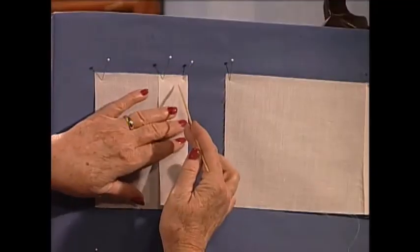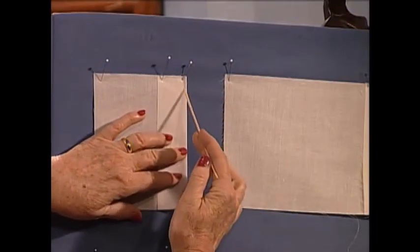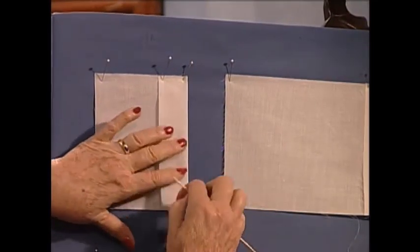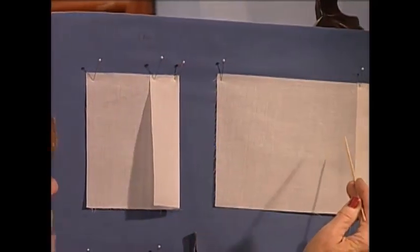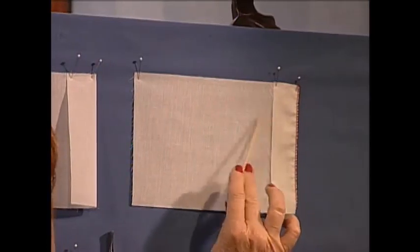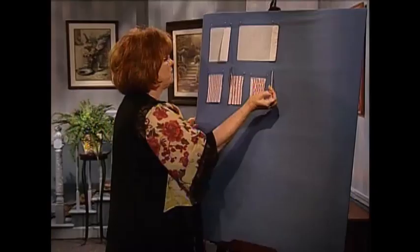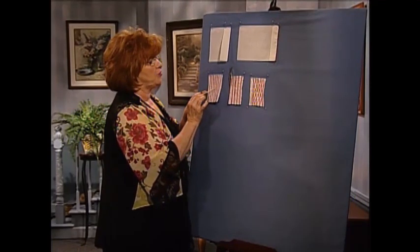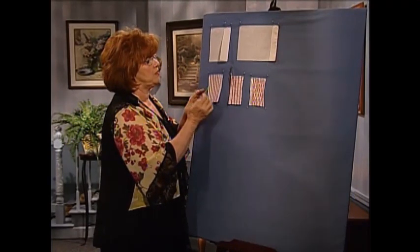You're going to do a serger pin tuck using your roll hem, and you fold the fabric back. To do a serger pin tuck, you fold your fabric back and go down the side. I've got one done here in red thread so you can see it easily. You fold it back and do the serger pin tuck. Now we're going to make those pin tucks — we've got several going across. Create a piece of fabric with the serger pin tucks.